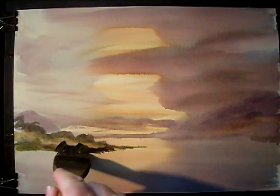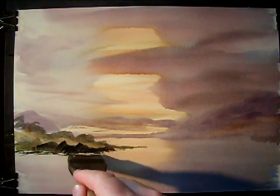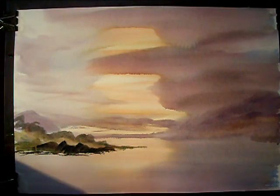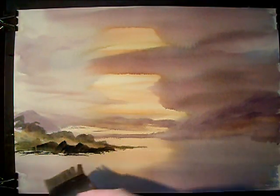We've got some really dark ones now, coming close to the foreground. I'll clean the brush, maybe just Raw Sienna again.